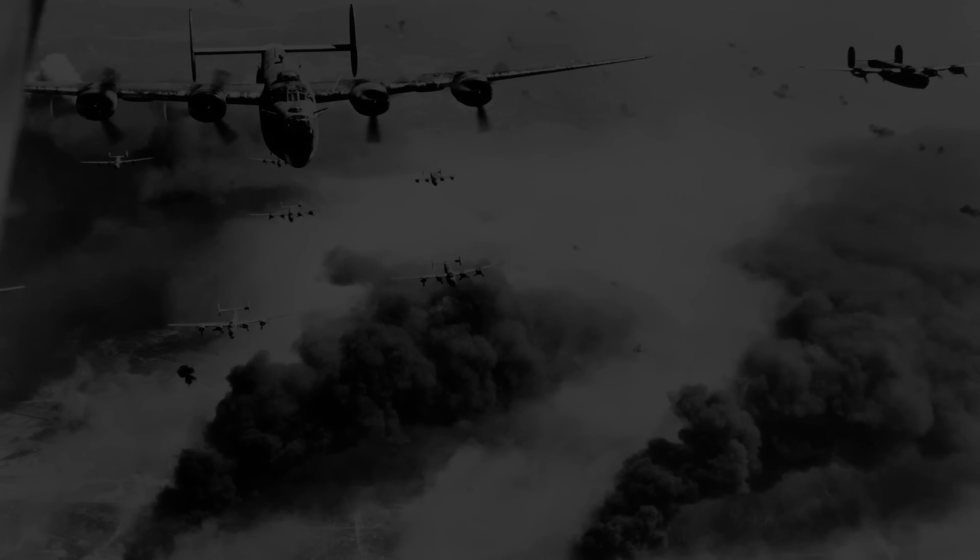Hey everyone, how's it going? Today we're going to be talking a little bit about radial engines.